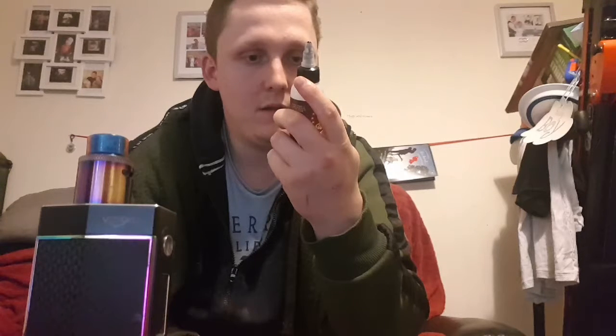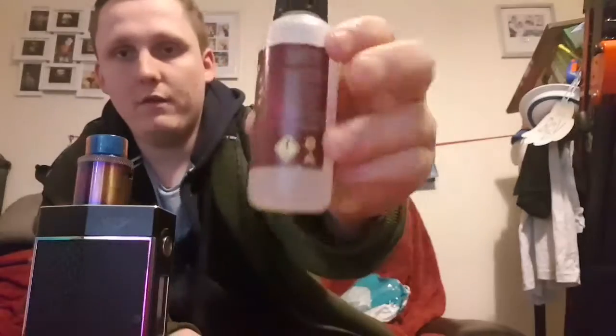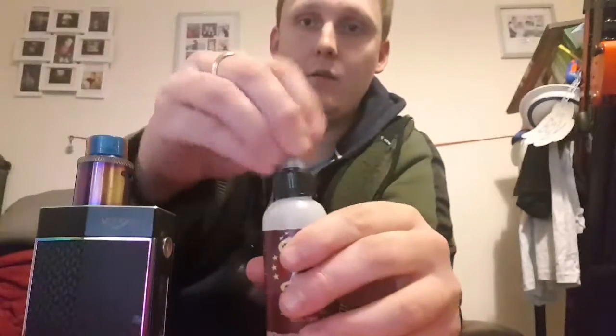If you are pregnant, please do not use this product. Must be of legal smoking age to purchase. For use with electronic cigarettes. It's just got a few warning signs, but yeah, it's a 50 ml shortfill like I said.